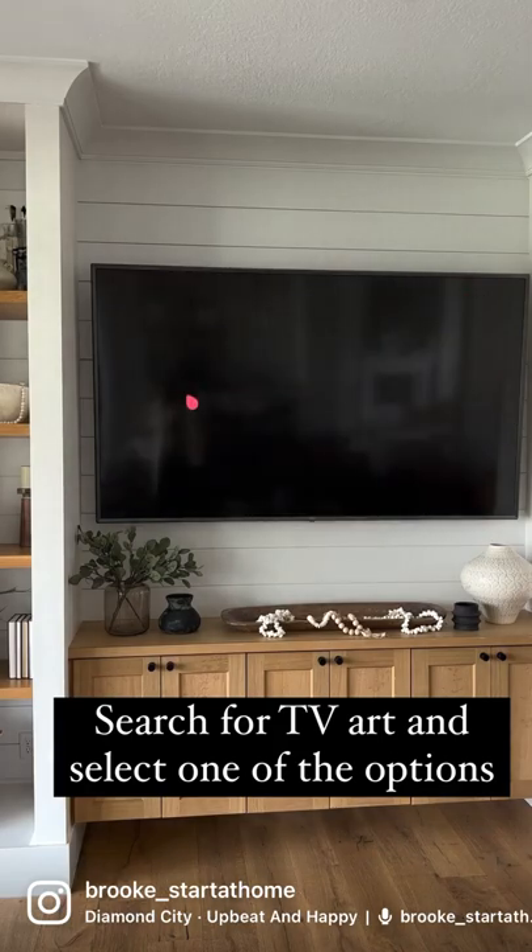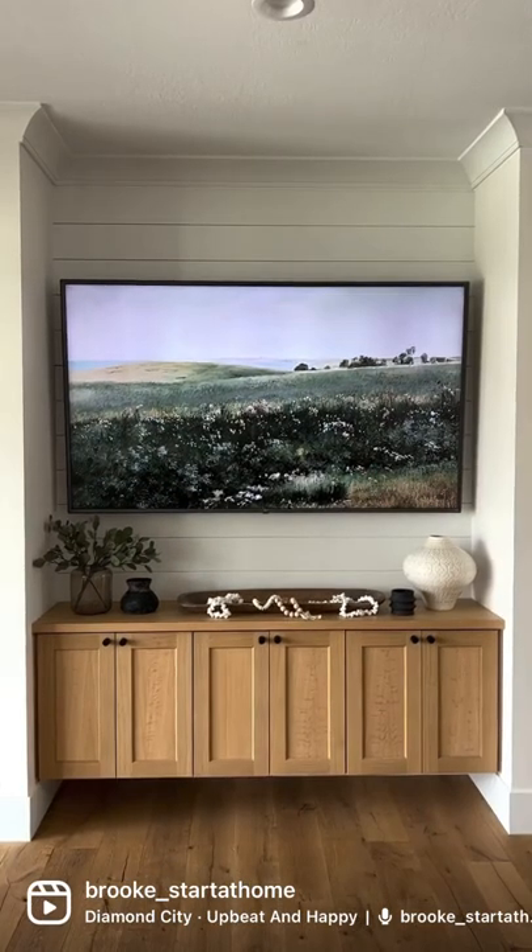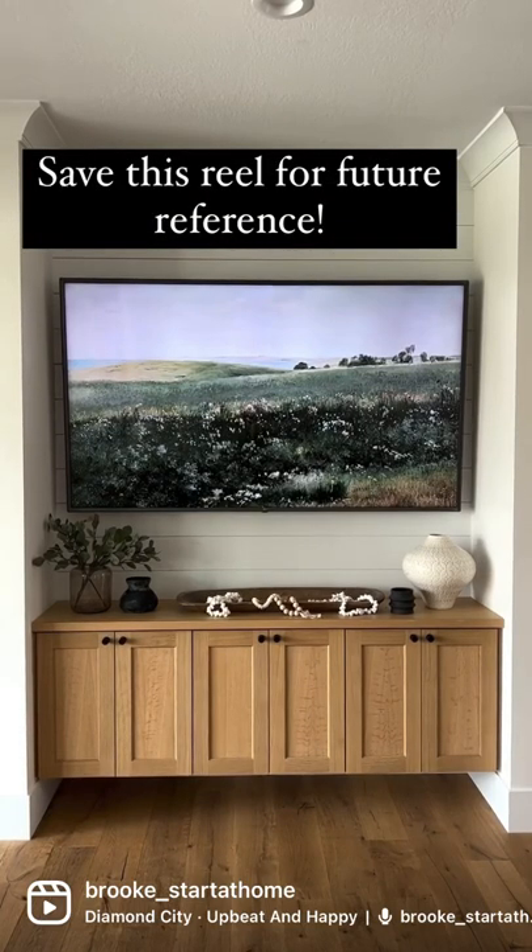It will play for an hour with a new picture every 10 minutes. Make sure to save this reel for future reference.